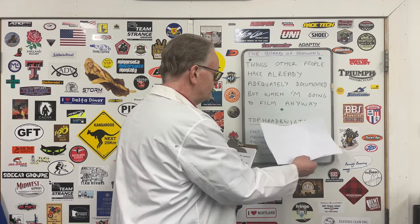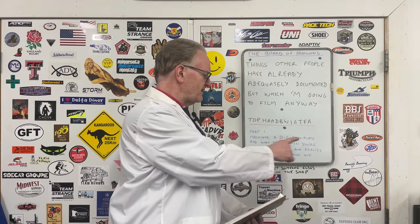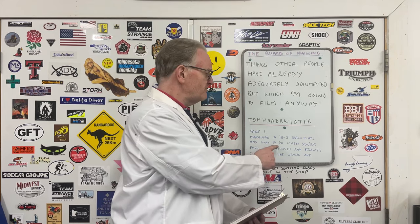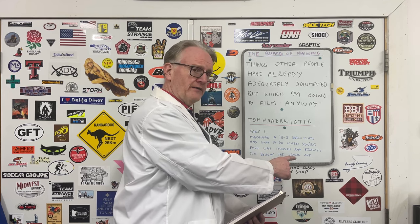Top hard bwigdfa. Now then, episode one: Machining a D15 backplate and what to do when you're part way through and realise you bought the wrong one.